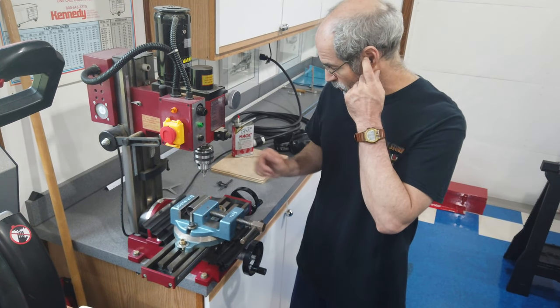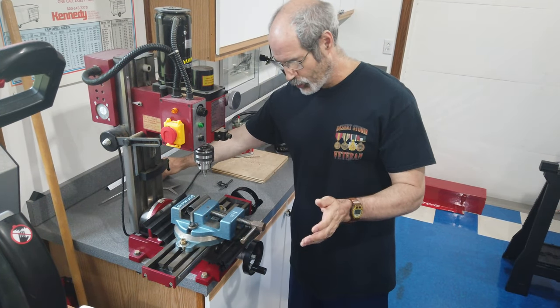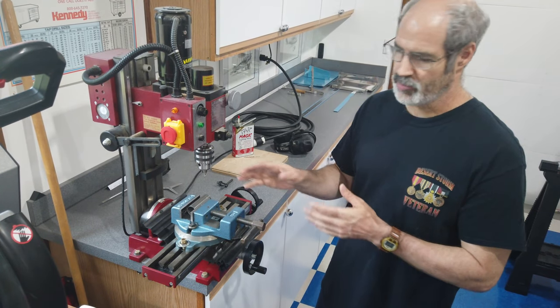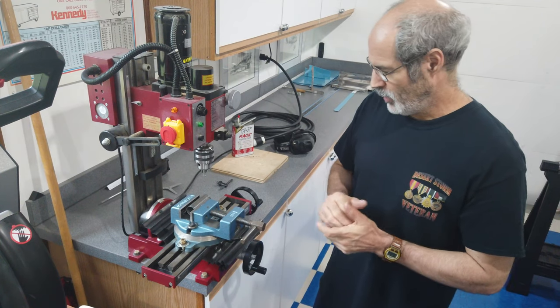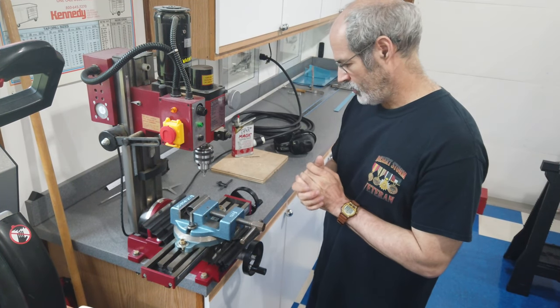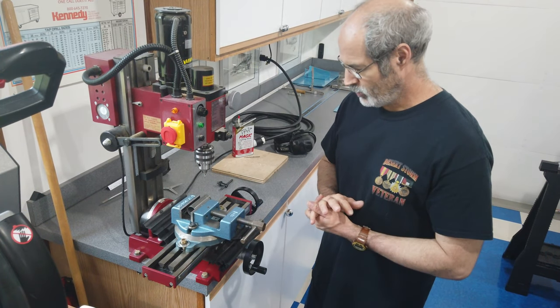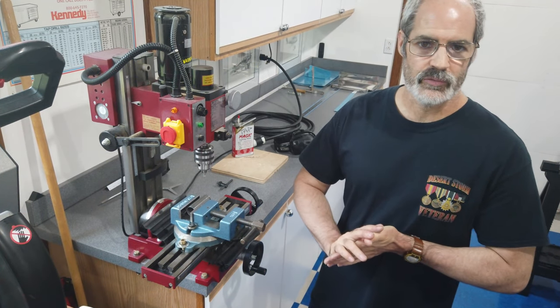That's how I'm going to do it, and I'm not going to bore you with videotaping the actual process — I think you can figure out where I'm going with it. I'm going to drill both ends and then see how it looks. Talk to you later.